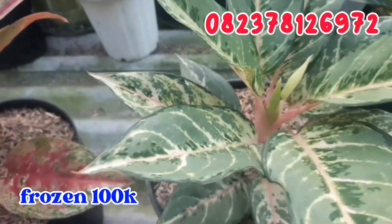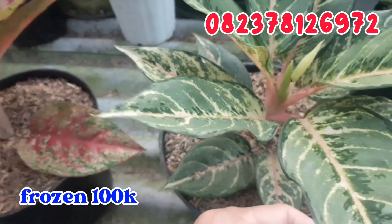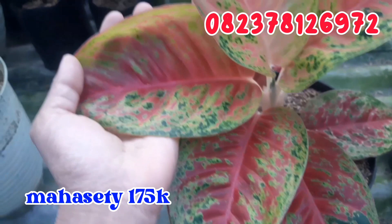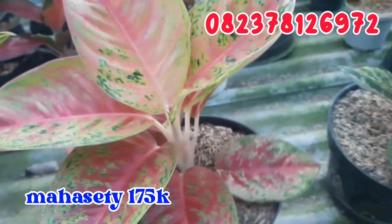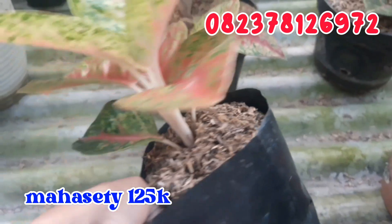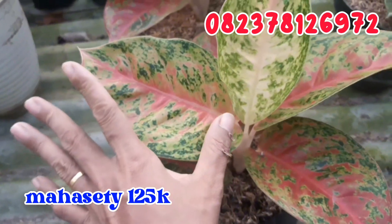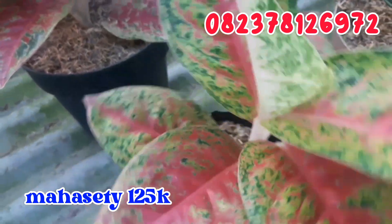Terus sebelahnya untuk Frozen, ini sudah siap jadi indukan, sudah keluar bunganya. Daunnya juga seperti ini. Untuk Frozen ini aku jual murah aja, cuman di angka 100.000 rupiah juga. Terus sebelahnya aku punya dua buah Mahaseti. Ini yang besar, warnanya cantik banget, merah Maha Dewi. Untuk Mahaseti yang pertama aku jual cuman di angka 175.000 rupiah. Sedangkan untuk Mahaseti satunya, sedikit lebih kecil tapi daunnya sudah banyak juga, ukuran daunnya hampir 5 jari. Ini aku jual cuman di angka 125.000 rupiah.